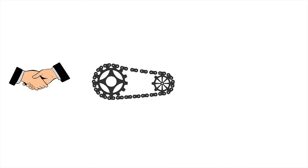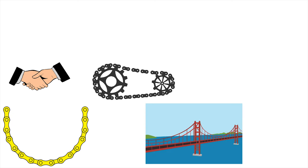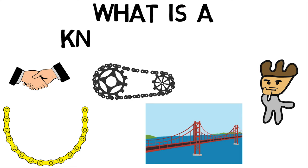Welcome back MechanicalEI. Did you know that tie rods and tension links in bridge structures that help the bridge stand make use of knuckle joints? This makes us wonder, what is a knuckle joint?